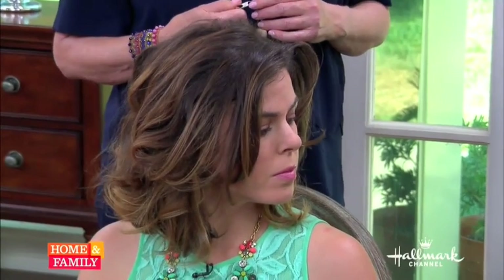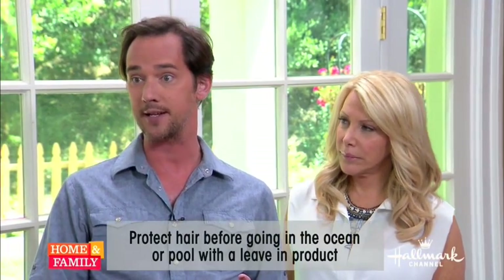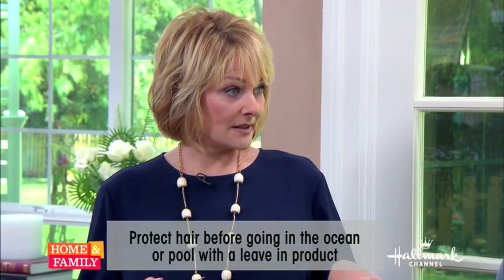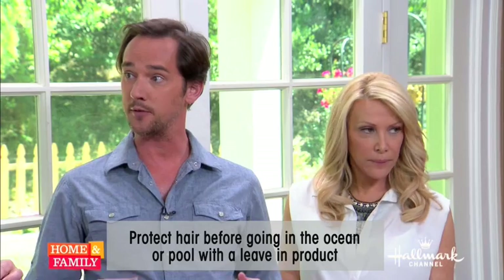Always use leave-in conditioners on your hair before swimming. Never let chlorine water or ocean water dry in your hair — it does cause discoloration and affects the color of the hair as well. After you've been in chlorine, shampoo and condition right away. If at the end of summer your hair's feeling a little bit spongy, you can add a little baking soda into a clarifying shampoo. Mix that up, and that helps release a lot of the buildup that's been in your hair this summer.